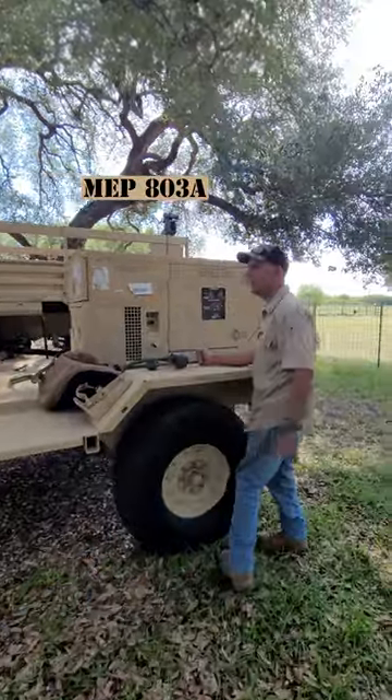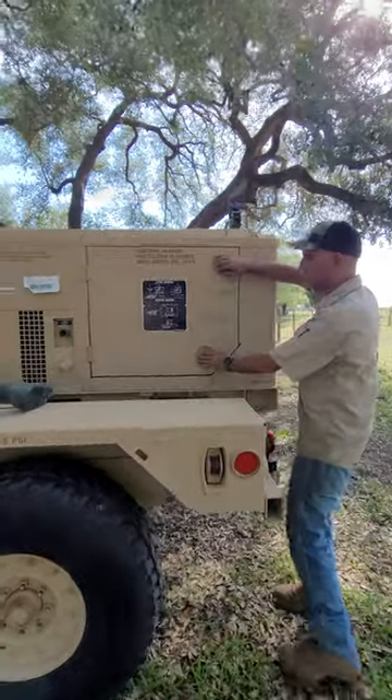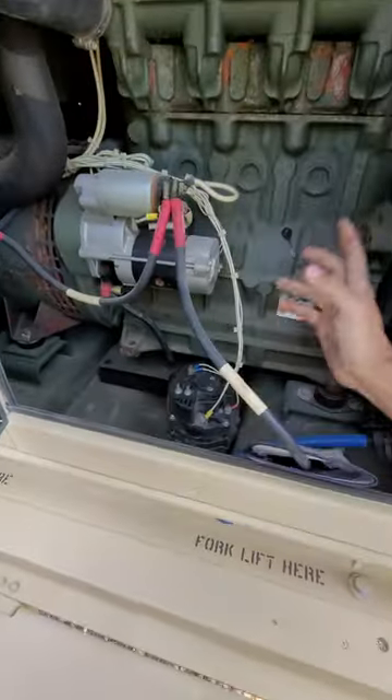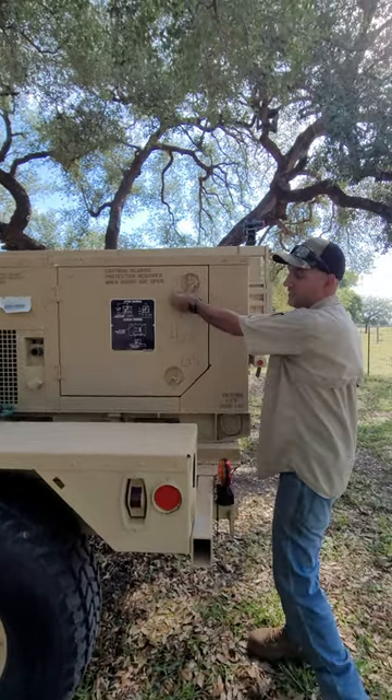I just got this MEP 803 Alpha from auction, picked it up today, just got it home. Still has fuel and fluids and everything in it. Doesn't have batteries. Alternator was unbolted from it. There's no belt. Just to see how it is, everything seems okay with it.